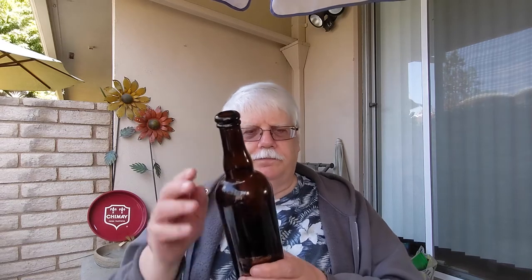Let's take a look at the bottle. It says 'ale on lees,' which basically means yeast in the bottle. 'Very special 10th anniversary reserve,' 10% alcohol by volume, Unibrew, Chambly, Quebec, Canada.